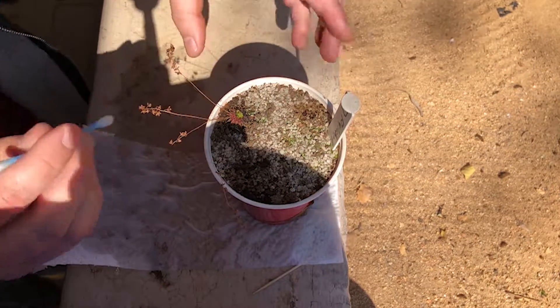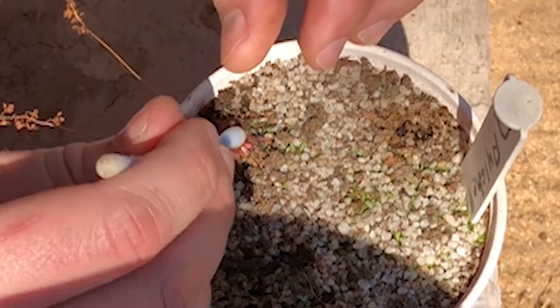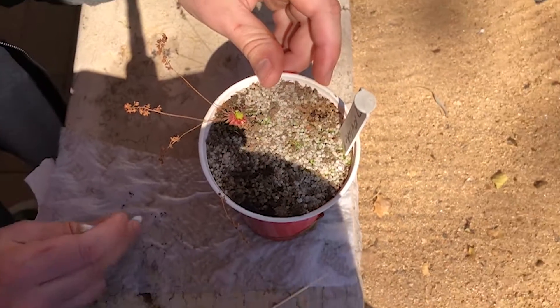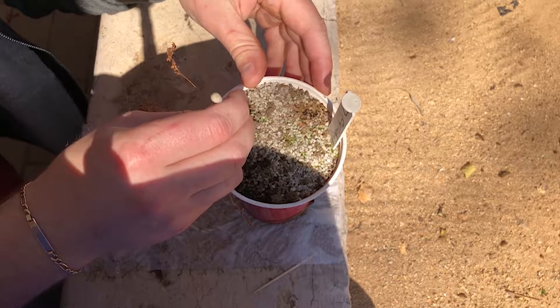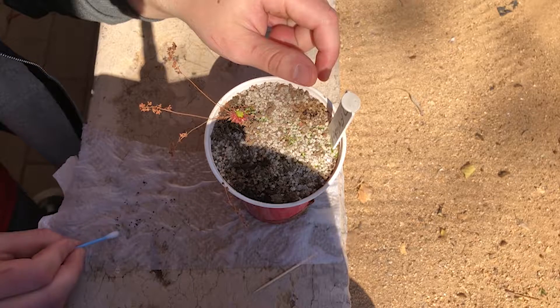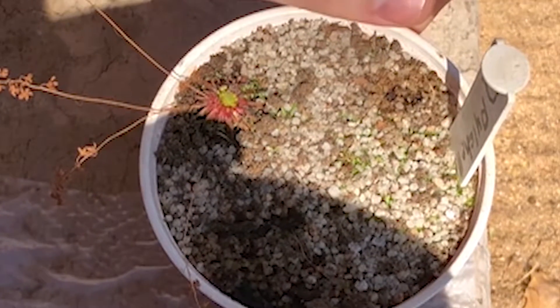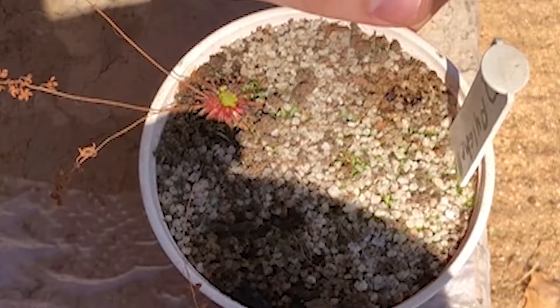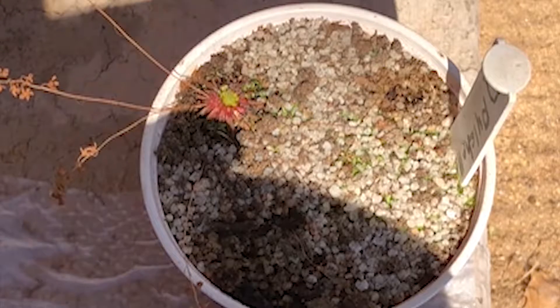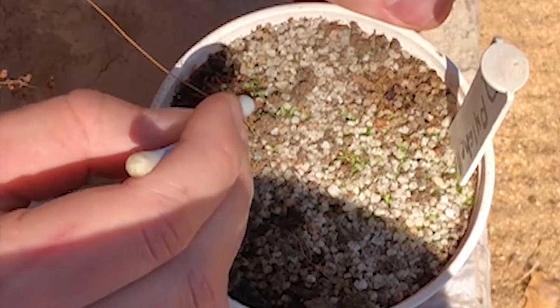Let's do Drosera pulchella now. What I'm doing for this pulchella is really just smacking the crown and picking up all the old gemmae as well. So there are all these black dots, which is old gemmae that has died because this plant has been producing gemmae for ages — probably two or three months now. That's why they've died out. I've also given this plant a new topsoil layer because the other layer was full of moss, and even back then I had put some gemmae down, which just shows you how old some of these gemmae are.